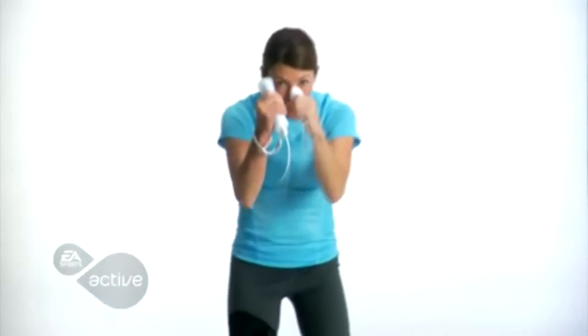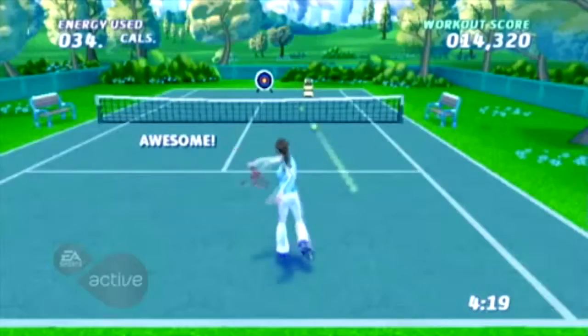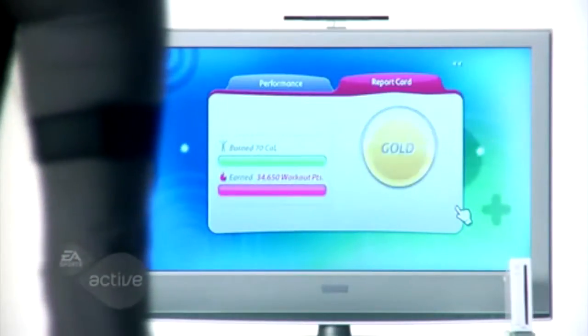In the custom workout mode, you can cater the length of the workout to the time you have available, which body areas you want to focus on, and identify your favorites from over 20 exercises and a variety of different activities. You will see how many calories you are burning in real time. Just let your on-screen trainer know your preferences and the program is all set.